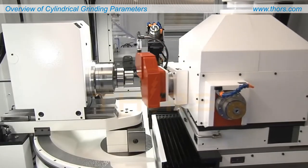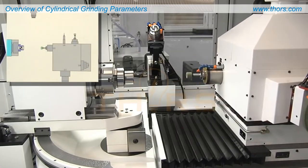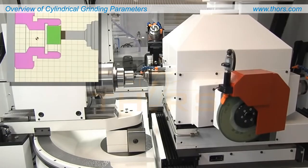Universal grinders are used for grinding outside diameters, inside diameters, and non-cylindrical shapes that have a center axis of rotation.